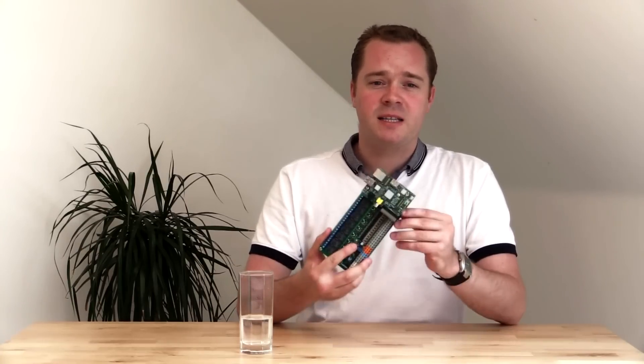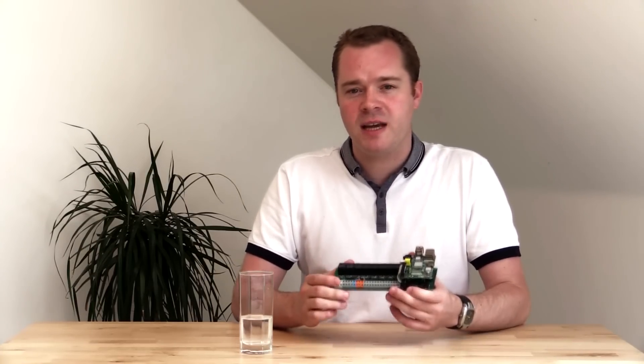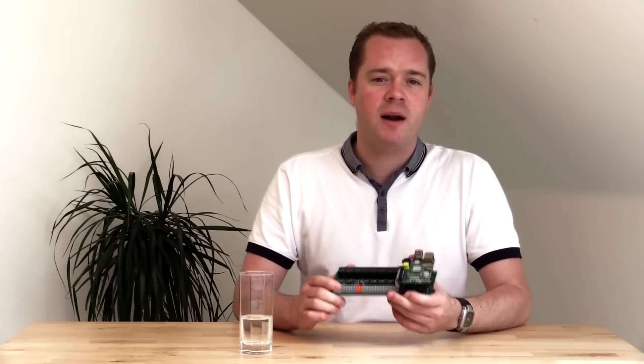So, this is the UniPi. It's the expansion board of the Raspberry Pi. But it's not like others — it allows you to interact with the real world without any other components.